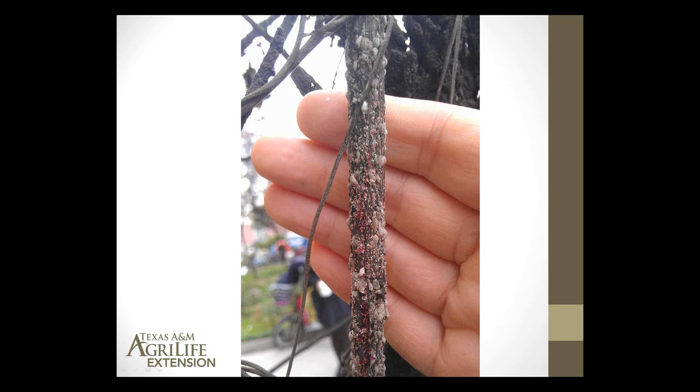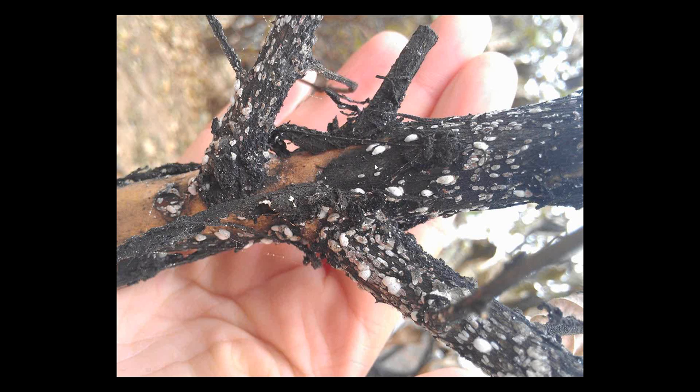Another closer-up view of this scale shows lots of scale on the branch of crape myrtle. You'll notice how black the branch is. This black is the sooty mold growing on honeydew that has encrusted the branches from these scales feeding. As they feed, they're emitting sugary exudates which land on the bark and on the leaves. Eventually that sticky layer serves as a substrate for a black mold that will essentially turn the plant black.